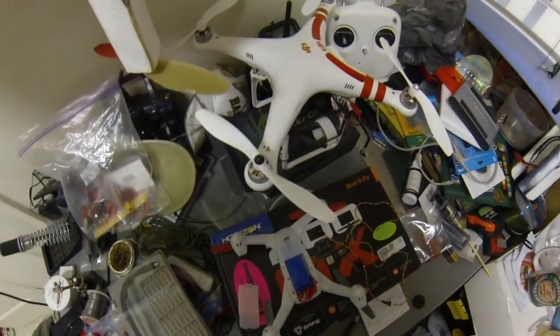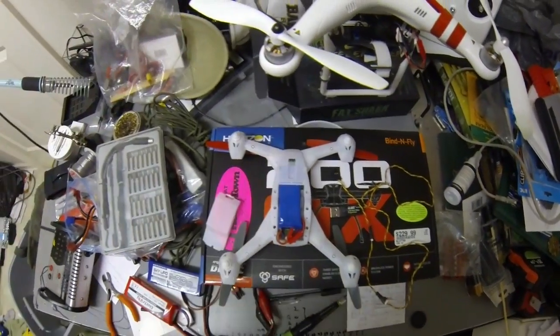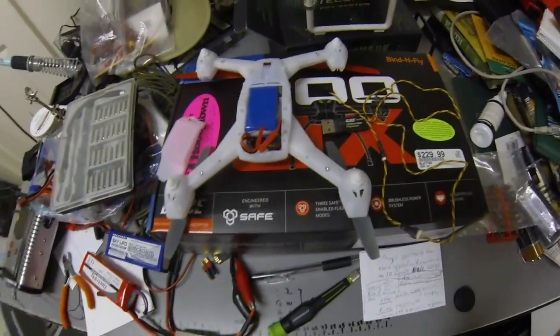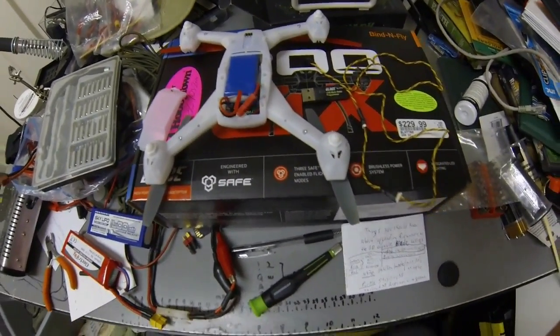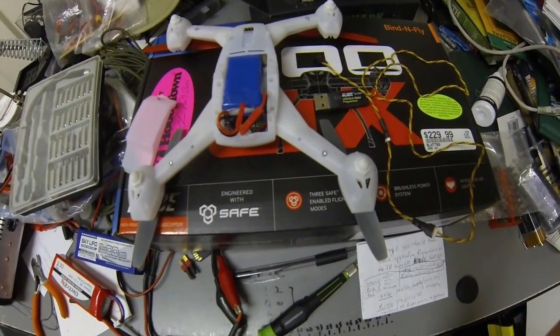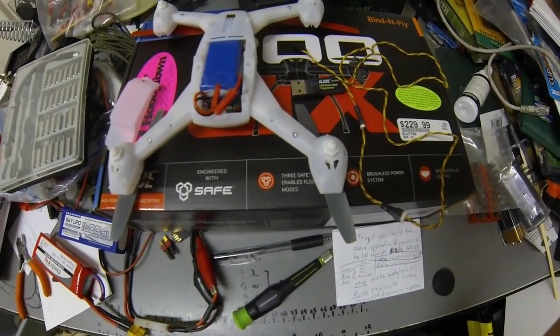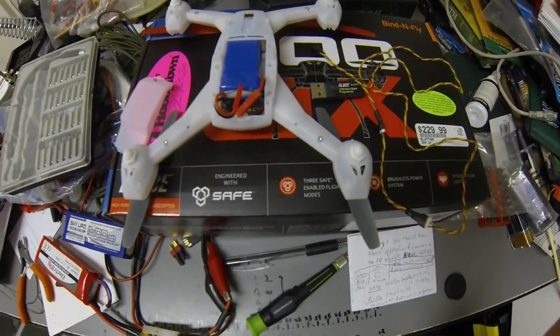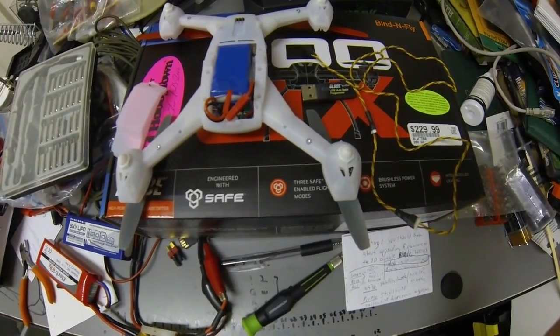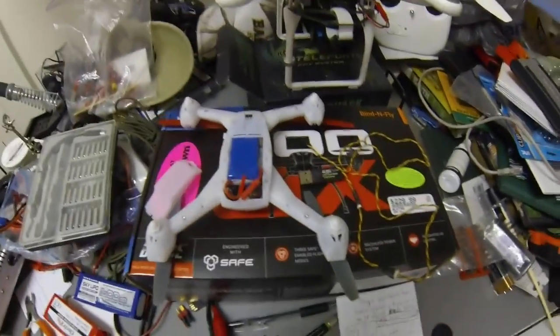In essence, you have to have two different bind processes to get the quadcopter to use its advanced 3D capabilities. In reality, it's like they put a second firmware inside the helicopter, and depending on how you bind to it determines whether or not you're going to get that 3D capability.